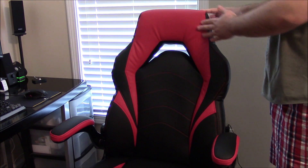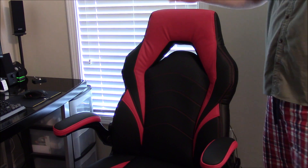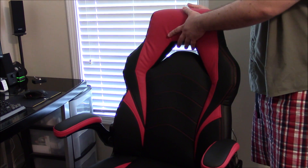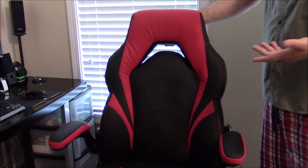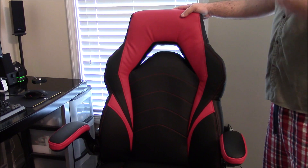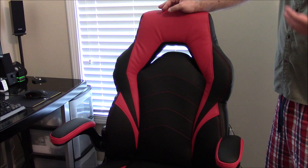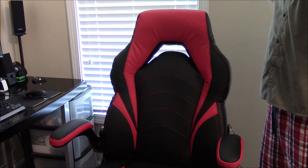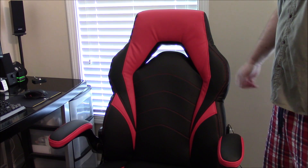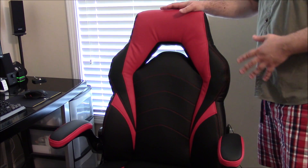I wouldn't really call this a headrest depending on how tall you are. The bottom portion of my head rests on it but the top portion is exposed. For me personally, a headrest isn't a necessity on a chair because when I'm using a computer I'm concentrating on the screen — I'm not slouching back and basically sleeping on the chair.